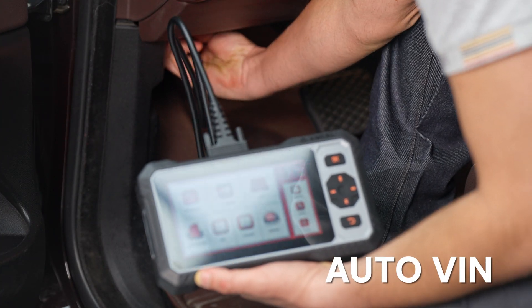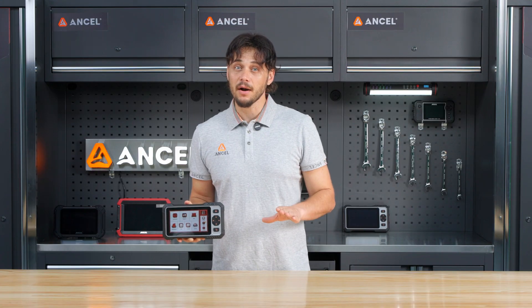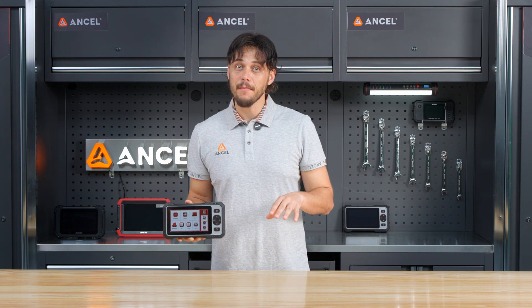Let's start with auto-search. The scanner automatically pulls your vehicle's make, model, and year within seconds, saving you time and avoiding manual input.